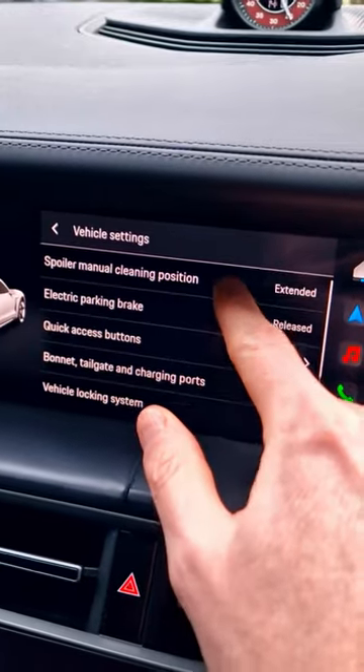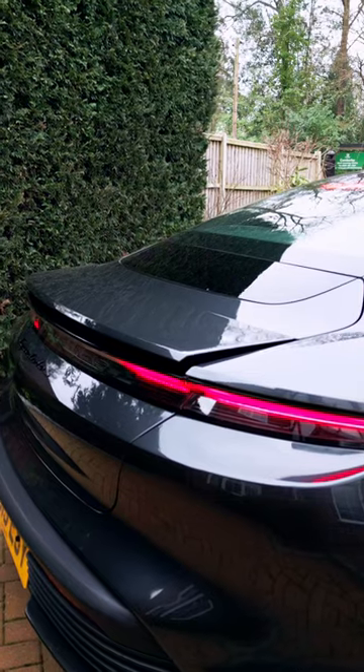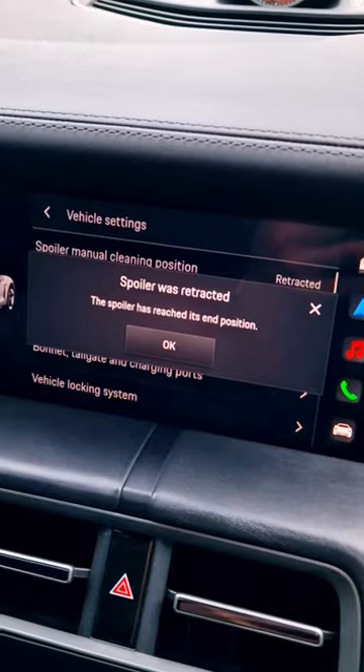You can clean underneath it. When you're done, press it again, hold down to retract the spoiler and the spoiler will close. And that is it — done.